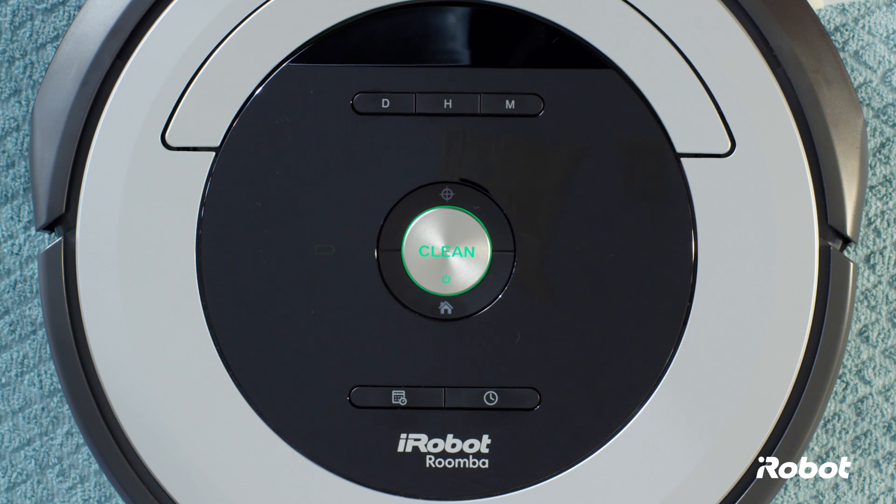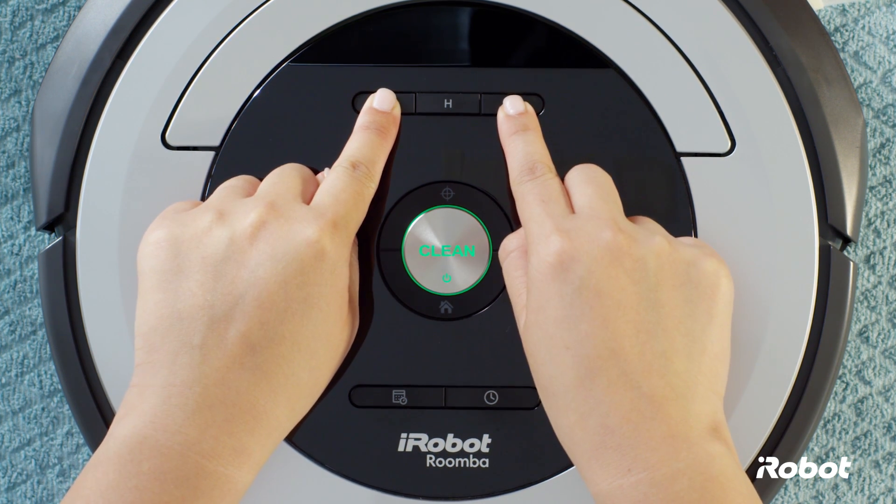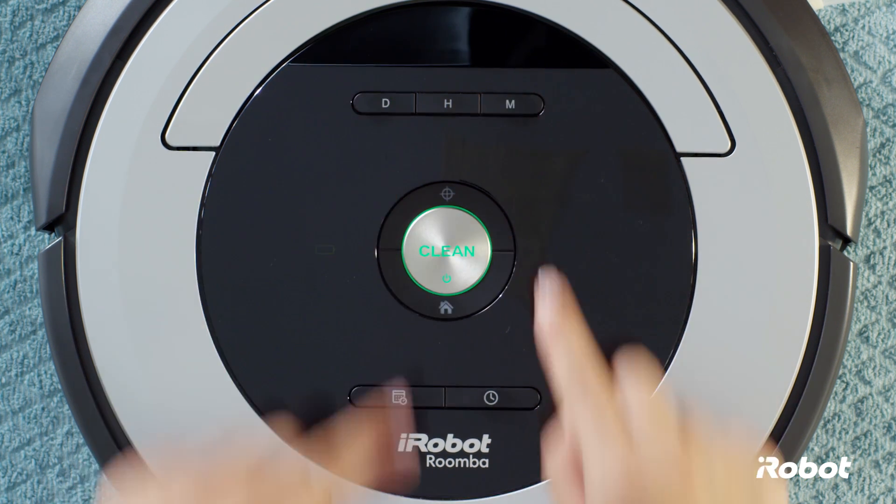To switch between 12 and 24 hour display, hold the day and minute buttons for 3 seconds, then release. You'll hear a beep and the clock will illuminate.